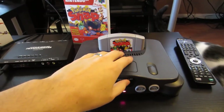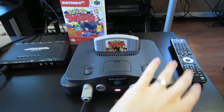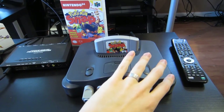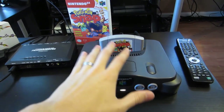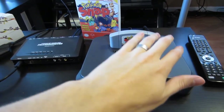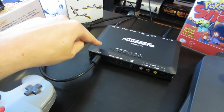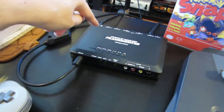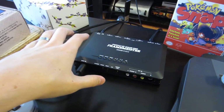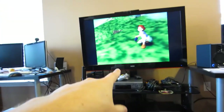It's basically a modded N64 because the US models by default aren't able to output RGB. So this has been modded by a seller on eBay. That's going through SCART, into the mini port of the XRGB Mini, and then it's doing its crazy upscaling black magic and outputting HDMI to the television at 1080p60.